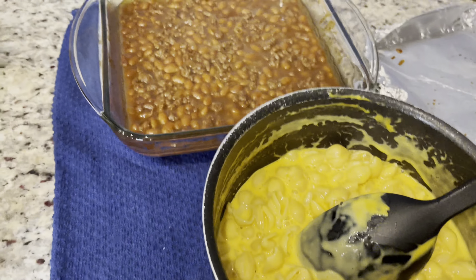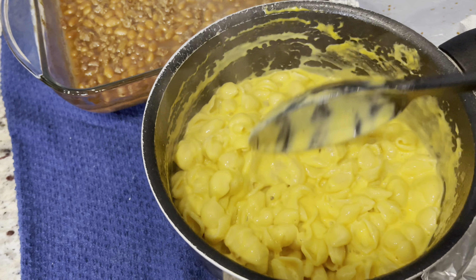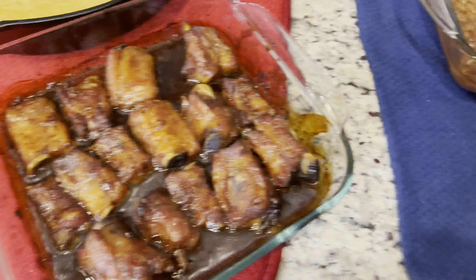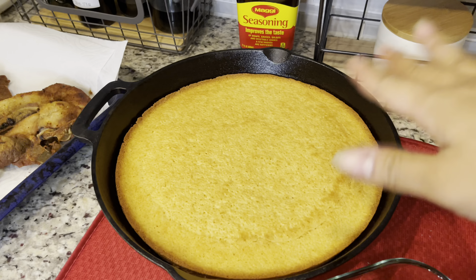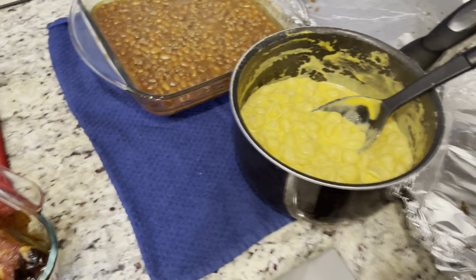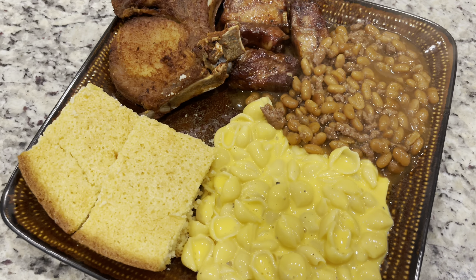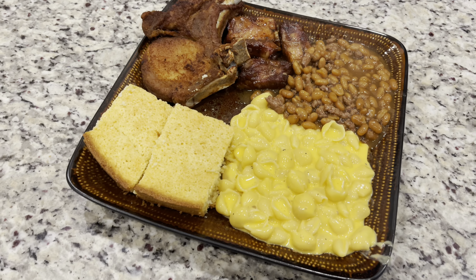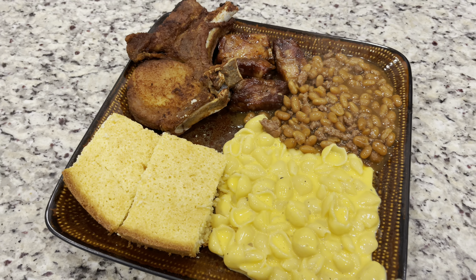My Father's Day dinner is done! I make Velveeta and I make it extra wet because that's how my baby likes it - he doesn't like his macaroni and cheese stiff, he likes it liquidy, so I add extra cheese. There go my ribs, cornbread, pork chops - I did spread a little honey butter on there. I'm going to plate his food and take him his plate. Dinner is done guys - I hope you enjoyed this video, give me a thumbs up, if you're new here subscribe, and as always I love you all, bye bye!